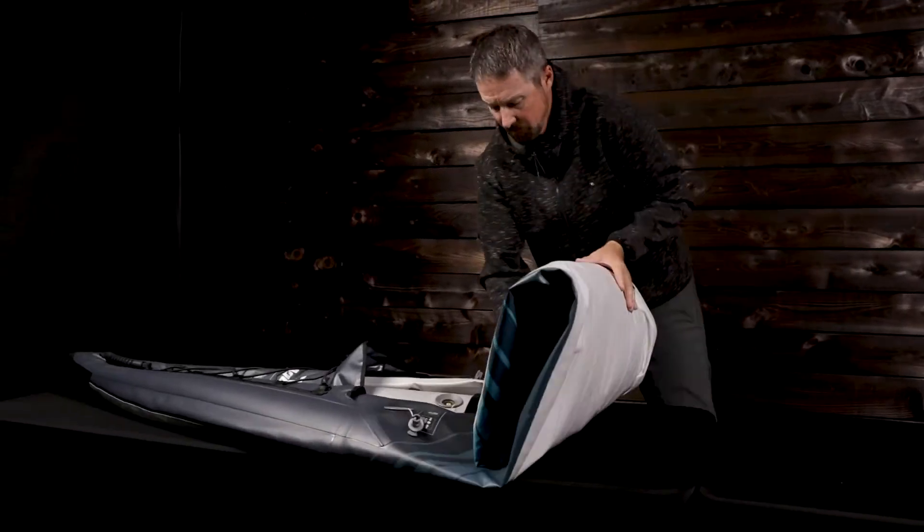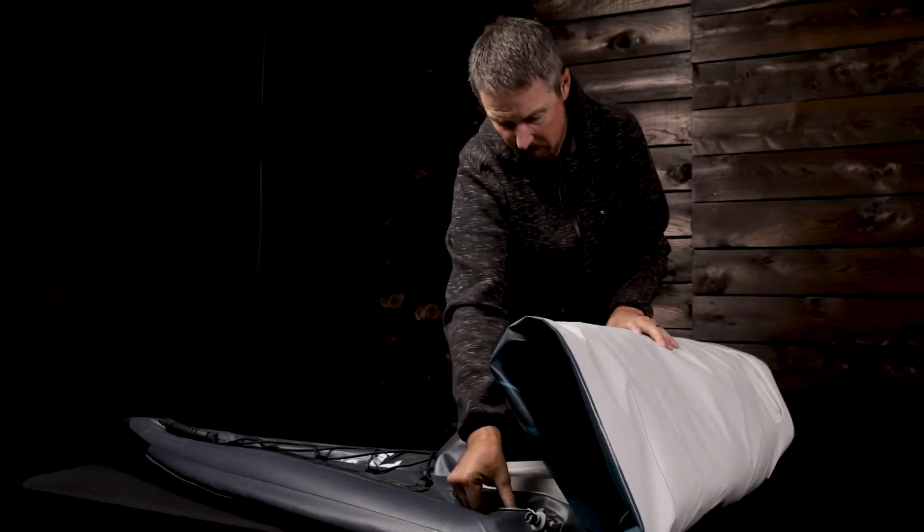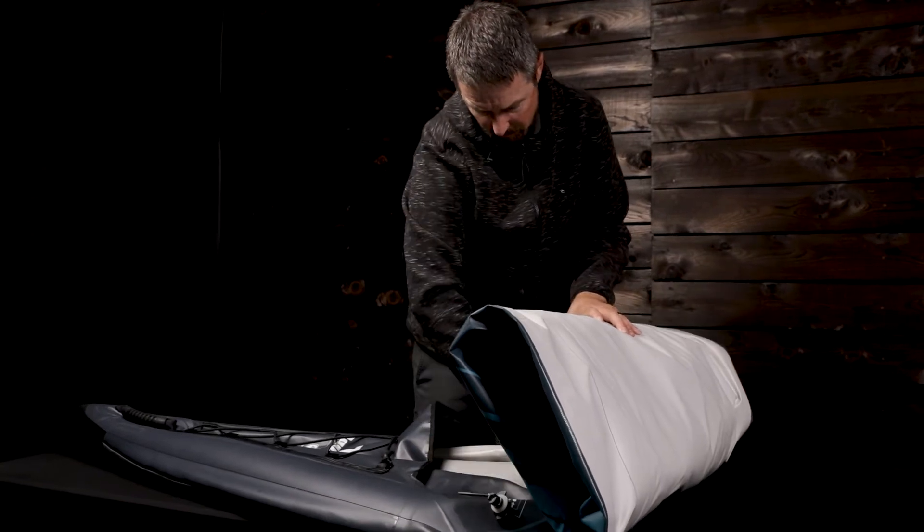For the tightest roll, you will need to assist the folds as you go. When completely rolled, close the valves to keep air from re-entering.